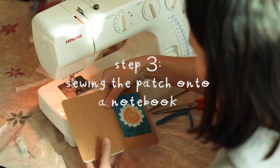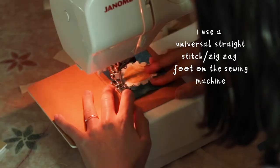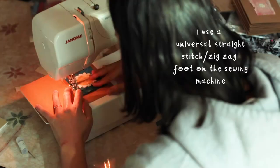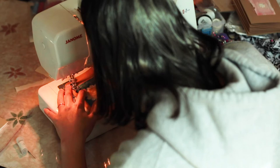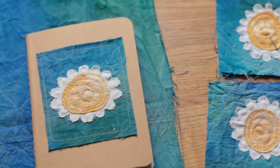The third step is sewing the patch onto a notebook. I used a universal straight stitch machine foot for this so I could easily sew in a straight line. I did some research about sewing onto card paper and everyone said that you need a bigger size needle, so I used a size 18 needle and it went through the card paper really easily.